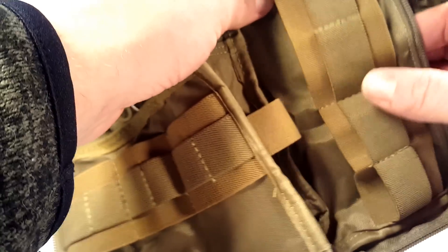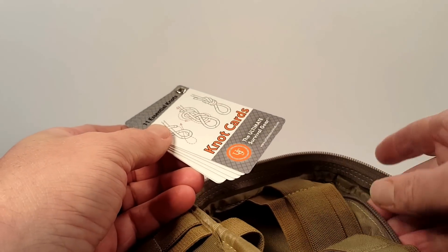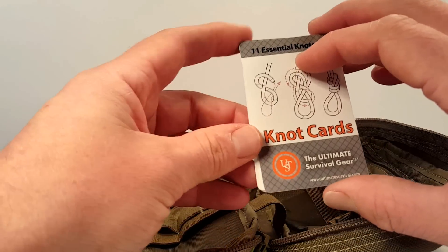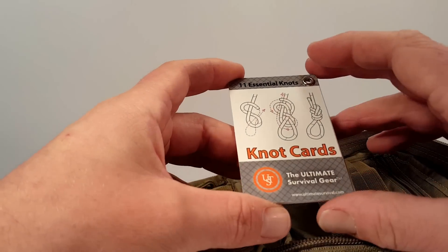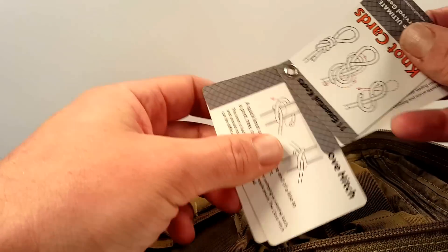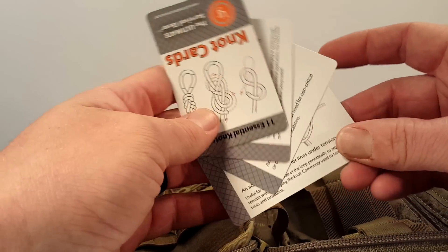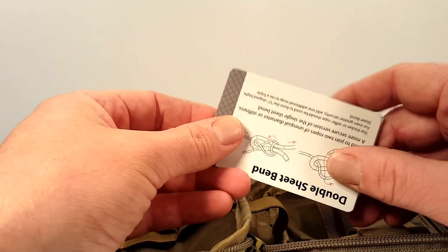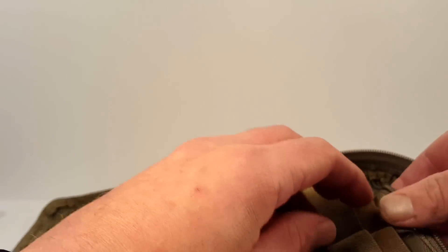One other thing I would probably put in here would be an emergency twenty dollars, but I do keep an emergency $20 in my wallet at all times so that might be a little overkill — though it would be nice to have for absolute run-out-of-gas situations. There are also some knot cards in here that I can't say I've really ever used — picked up as an extra on Amazon. But I guess if you had a bump on the head and woke up somewhere in a survival situation with this bag, you'd find them useful. They don't take up any space, so why not keep them in there.